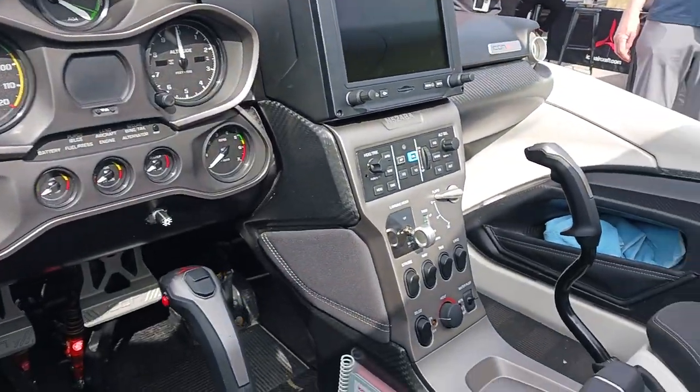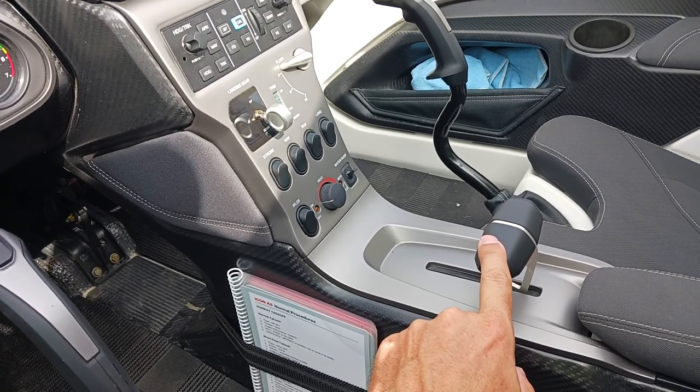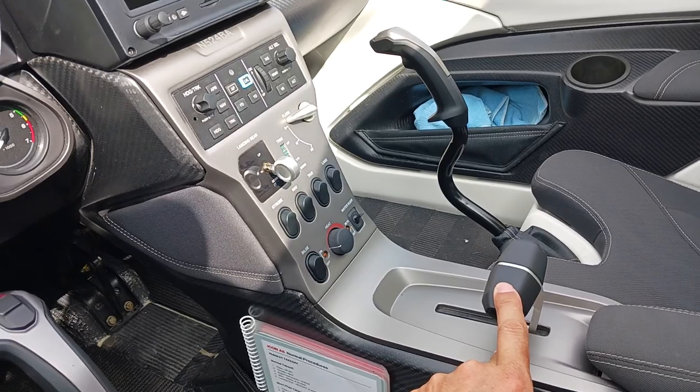Very intuitive controls. The 912IS Rotax engine is controlled by a single throttle lever, as opposed to having to manage prop, mixture, and throttle, or even throttle and mixture.